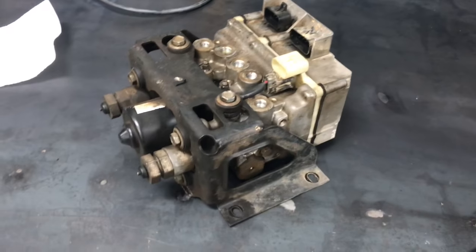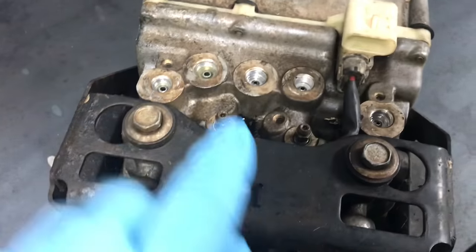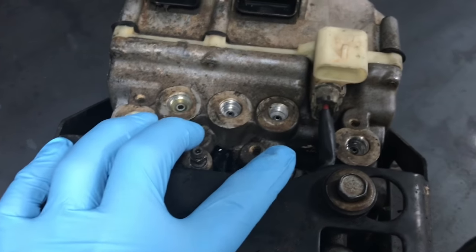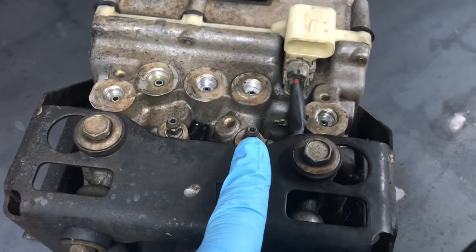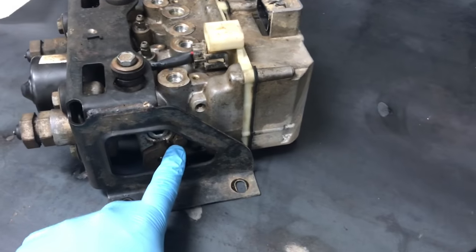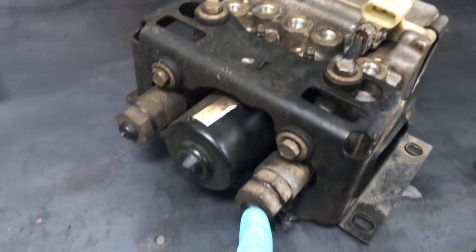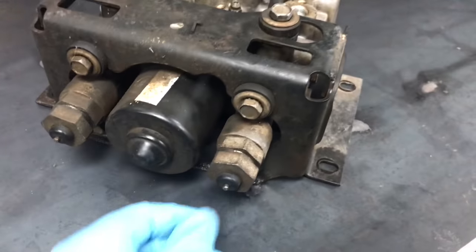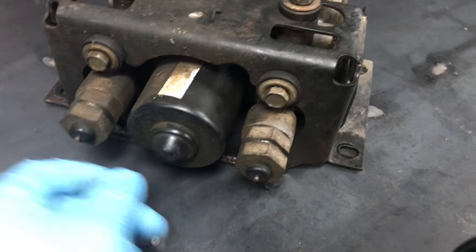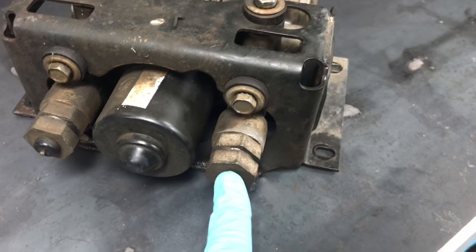Here's the four-wall ABS unit. You're going to have a couple of bleeder screws on top, right here and right here. To bleed those, you're going to have to open up the internal bleeders, which are down here on the side. Also, these little pistons right here — the high-pressure pistons — you're going to have to push in each of these to get it to bleed correctly, and there is a special tool made for that.